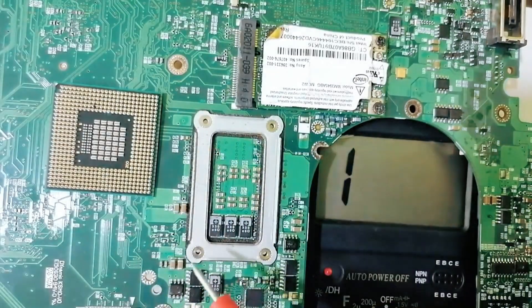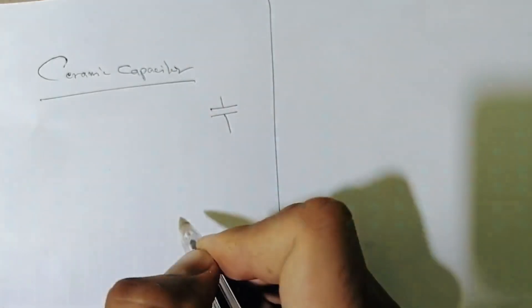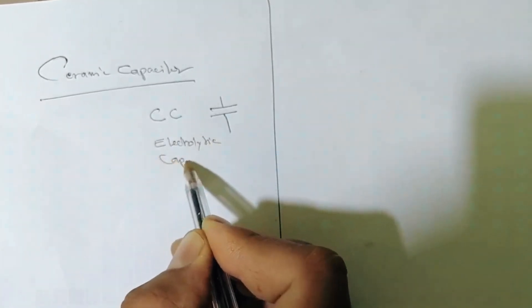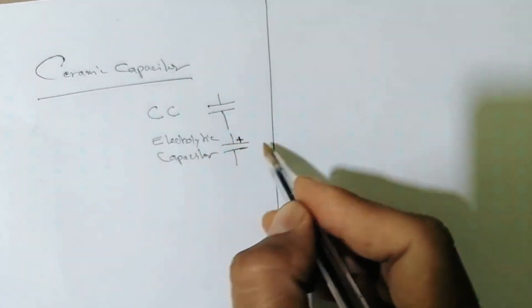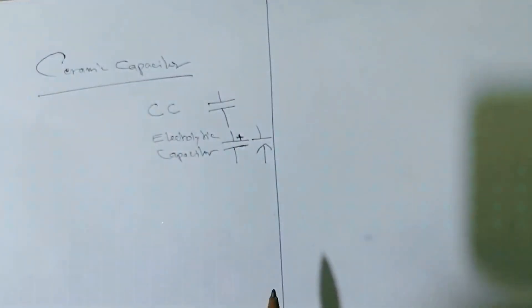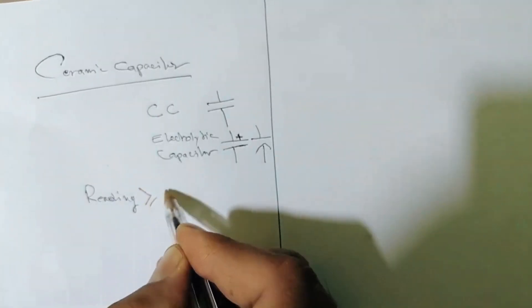Let's summarize. The symbol for the ceramic capacitor is this one — it is not polarized. For the electrolytic capacitor, the symbol has a plus and a minus sign. To test ceramic capacitors, use the continuity option on the multimeter. You should find a reading higher than or equal to 60 ohms. If you find 60 ohms or more, the ceramic capacitor is good.